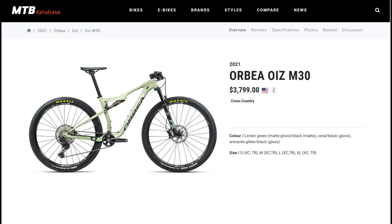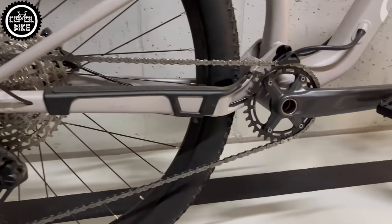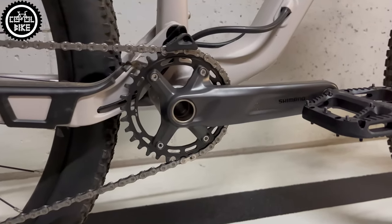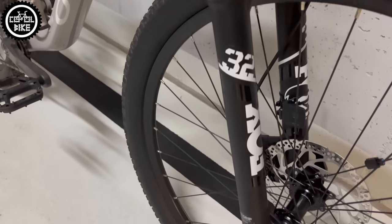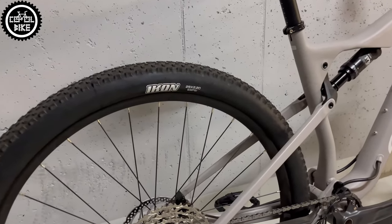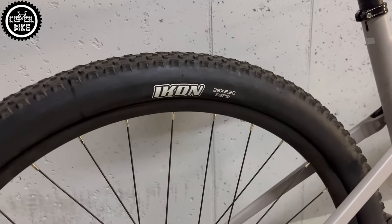Apart from cranks, Orbea is equipped with a full 12-speed Shimano Deore 6100 groupset, Fox suspension which can be blocked by a Squiddlock lever, and Maxxis Icon tires. Most of the other parts are branded by Orbea's sub-brand OC1.